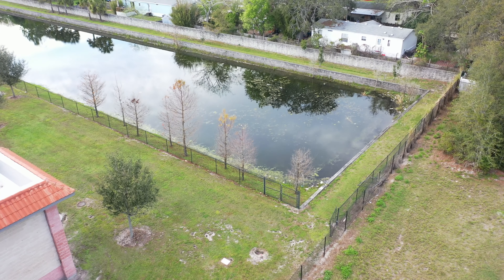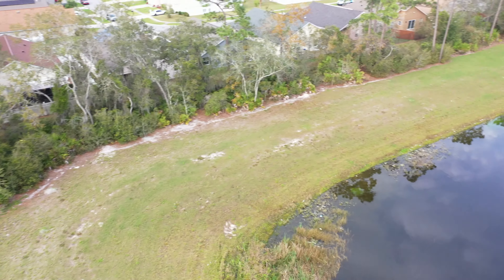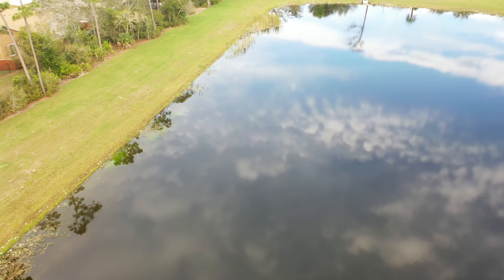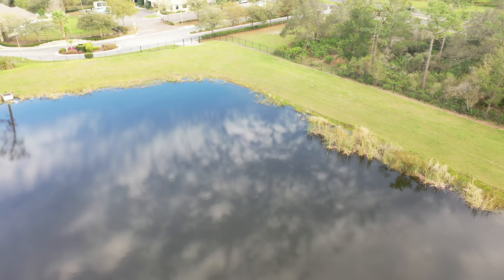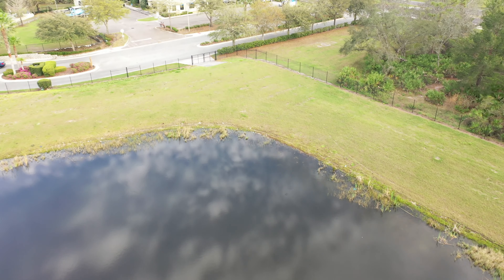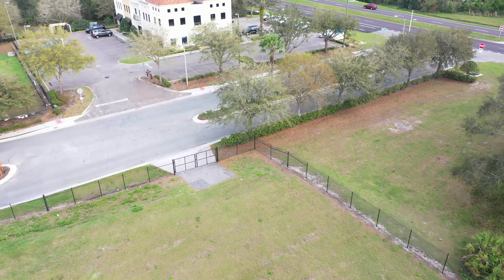I didn't even know there was that retention pond back there. The Mavic Air might have lost connection back here — I know it didn't want to go across the street, and it's not that far. It just has a limited line of sight between the houses.